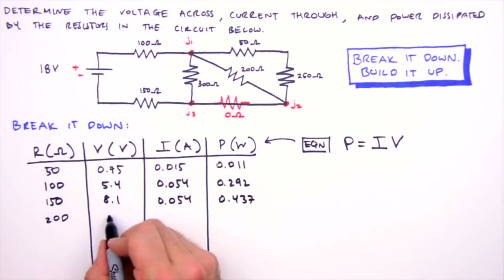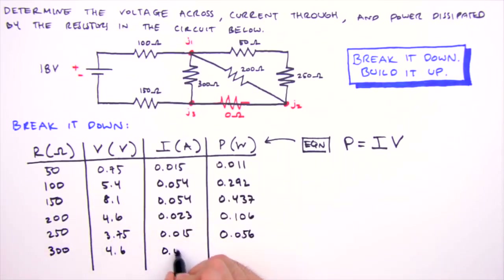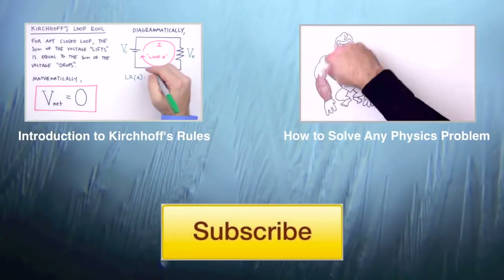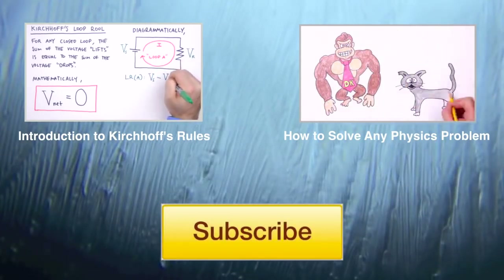We fill in the table for the remaining resistors, collecting solutions from our redraws and calculating power dissipation as we go. And that is how you break it down and build it up. I'm Jesse Mason — I hope this video sheds some light on series and parallel resistive circuits. If you'd like to suggest a future Teach Me video or just say hello, please do so in the comments below, and as always, happy learning.